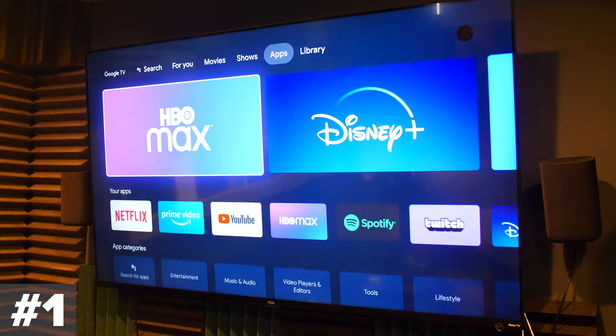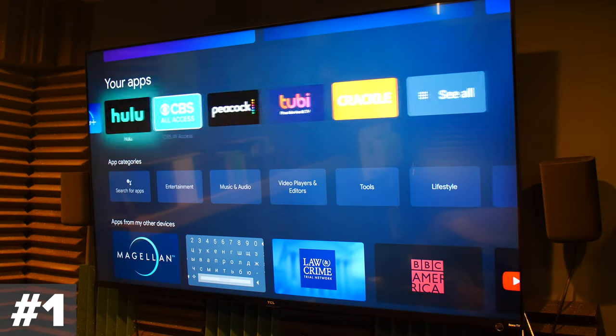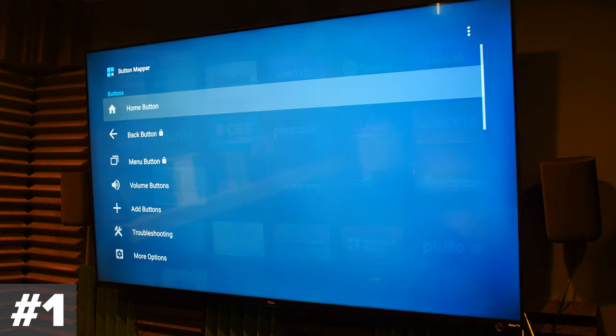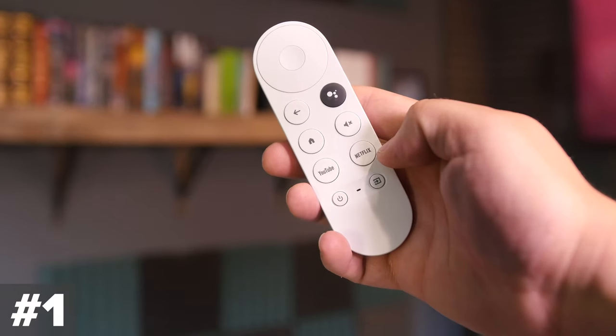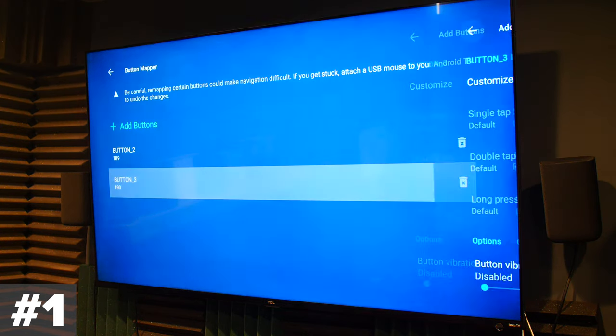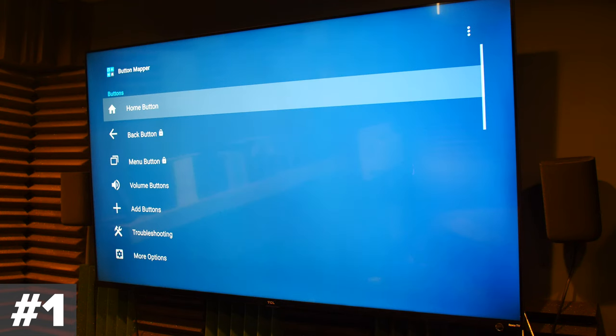The Netflix button does not have an option to remap it to another one — except it kind of does, and we're going to get there right now. There is an app called Button Mapper. If you open up Button Mapper, it's exactly what it sounds like — you can take just about every button on here and remap it to do something else. There are some buttons that require a premium version to remap, like the back button, but for the most part you can remap most everything on here.